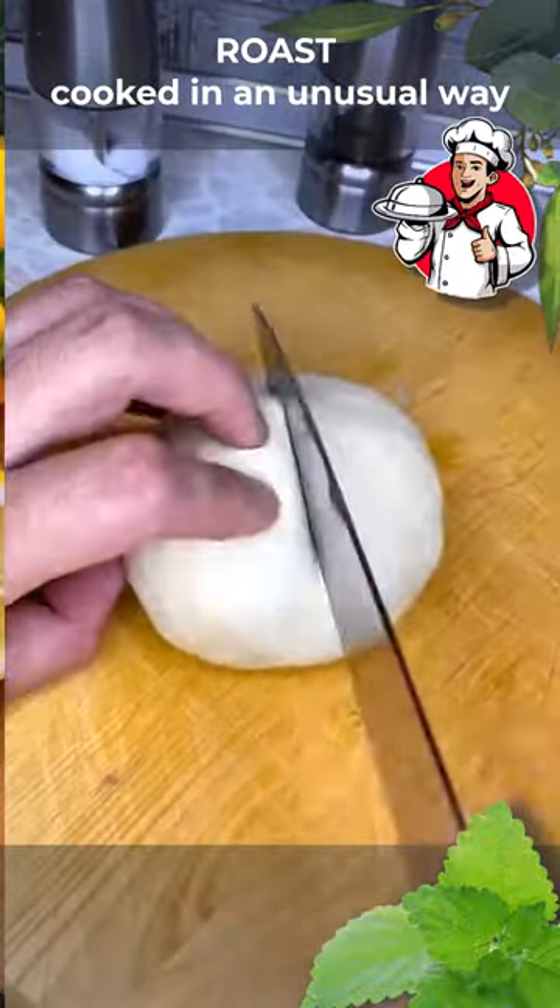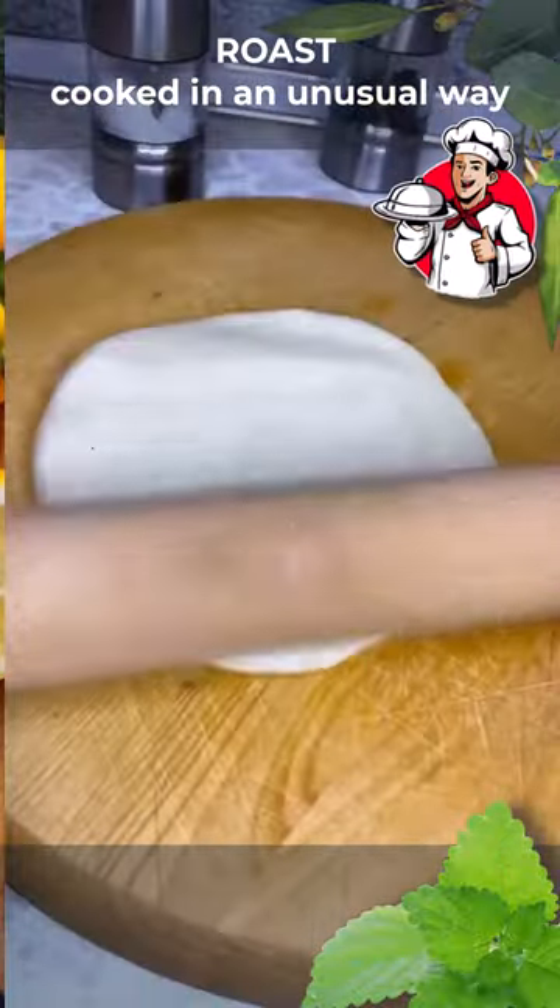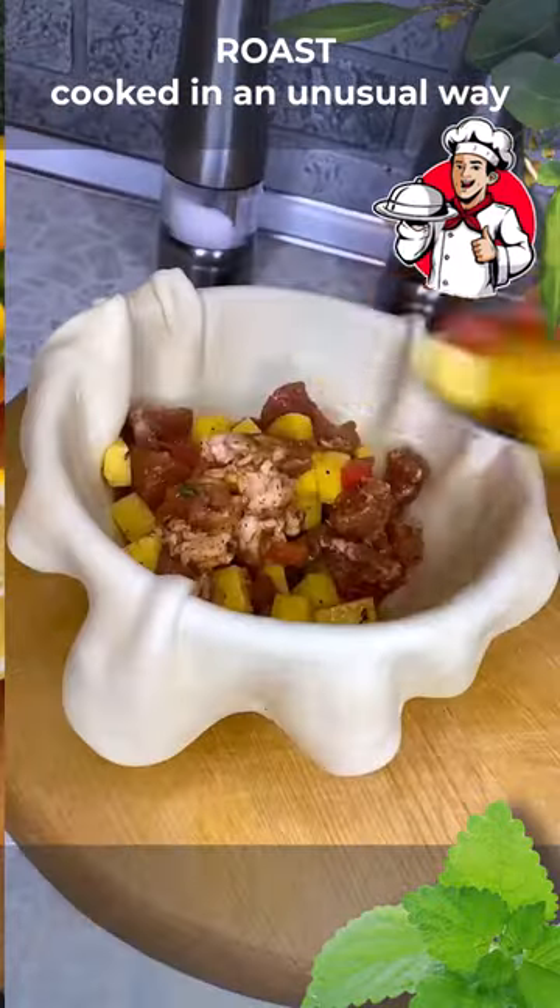Now divide the dough into two equal parts. Cut off a small piece from each part and roll out the dough, not too thin. Put it on a plate, put the filling in the middle, and add some onion, garlic, and a little butter.